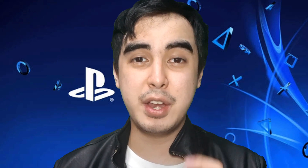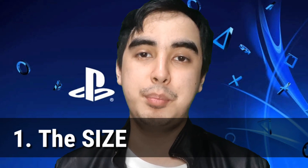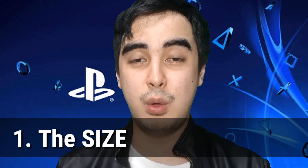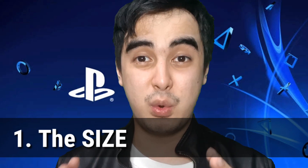At number one, I'm going to say the size. There have been rumours that the PS5 is going to be the biggest gaming console in the world, or in history, and based on this video, yes, I agree. Because look at this thing, it's huge. My PS4 can be inserted inside this monster. Back then, we thought the PS3 was huge, but my god, the PS5 is just massive.